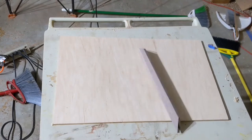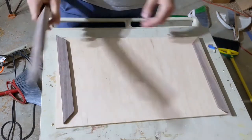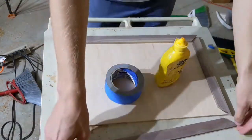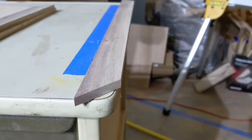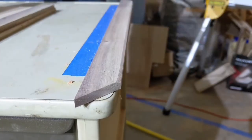Instead, I cut the miters for this frame significantly larger than they needed to be, and continued to slice off small portions until it fit perfectly. I didn't see the need to rush because, as Mae West put it, anything worth doing is worth doing slowly. This doesn't just apply to the aspect of woodworking.